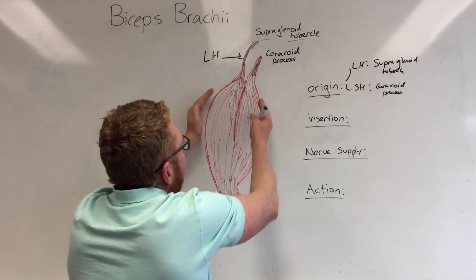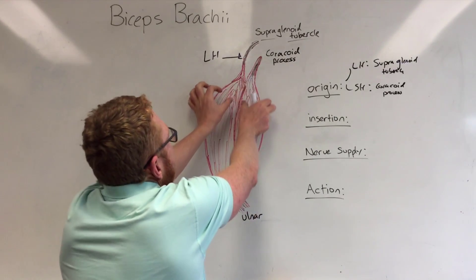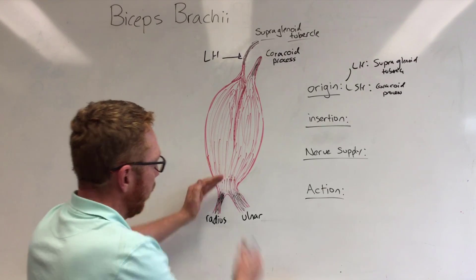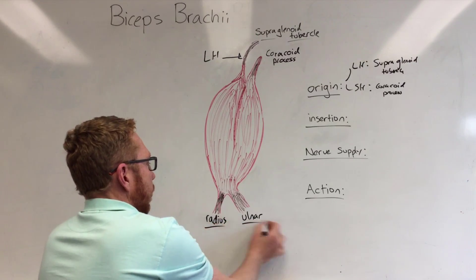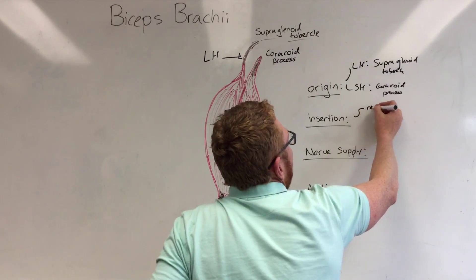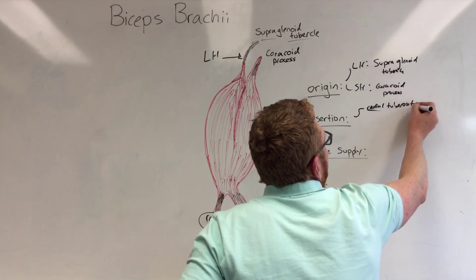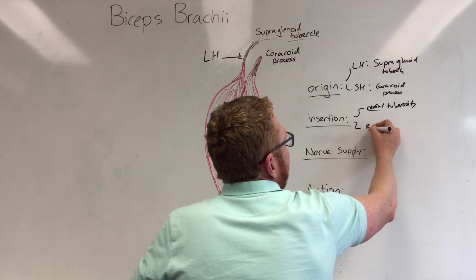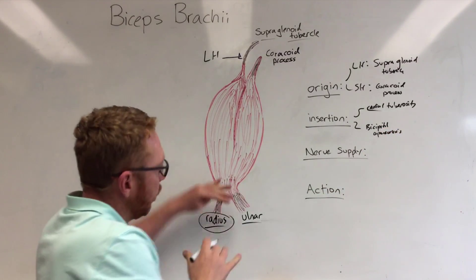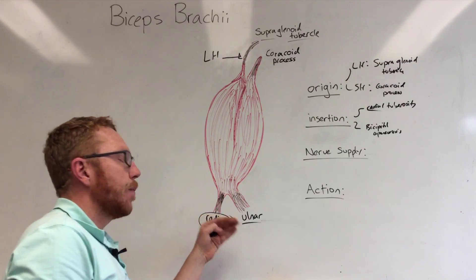From these origins we go into the belly of the muscle. The two heads stay separated by connective tissue until they fuse together as we approach the lower elbow. As this occurs we splay out to two insertions. One insertion is at the radial tuberosity on the radius. The other goes into the bicipital aponeurosis, which blends out into a widened tendon that attaches to the proximal portion of the ulna.